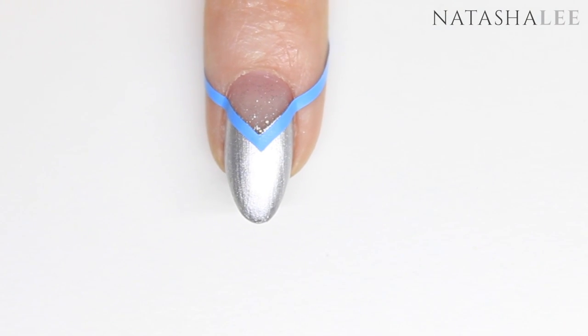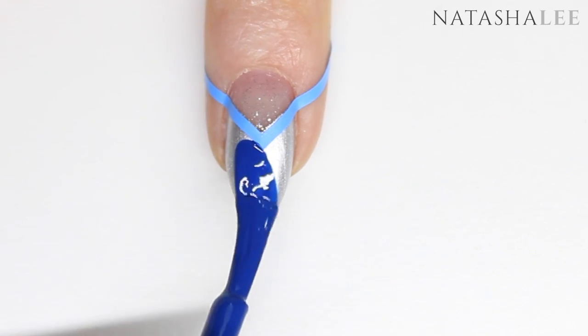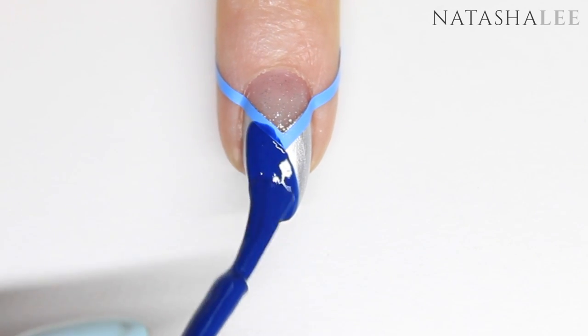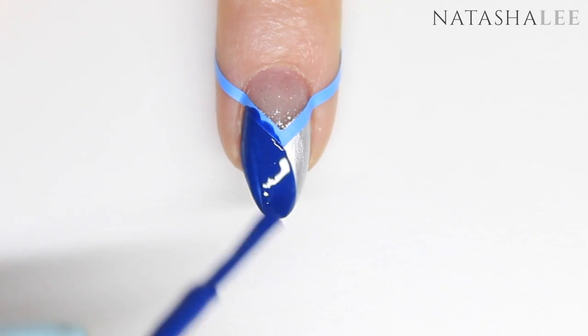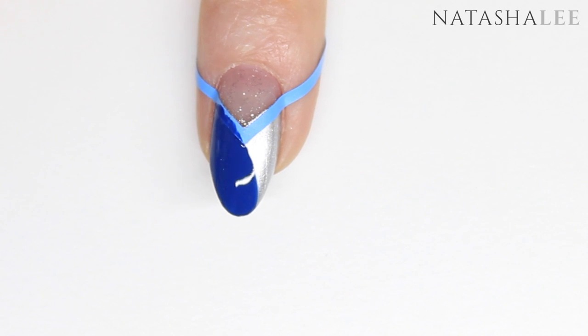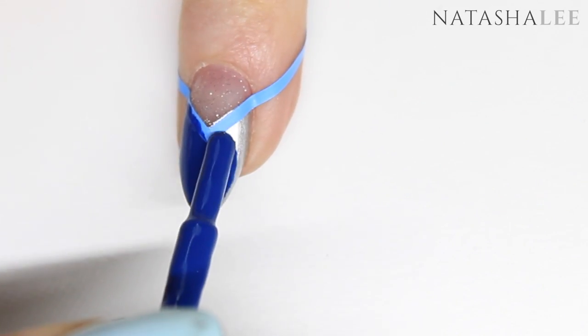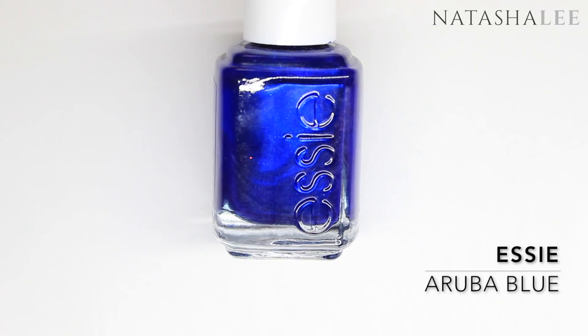Now it's time to apply your blue. I love the OPI Aruba Blue, but quite a few OPI polishes are quite thin and require three or sometimes four coats for fully opaque coverage. So what I'm doing instead is applying one coat of CND Vinylux in Seaside Party and then one coat of the OPI Aruba Blue.